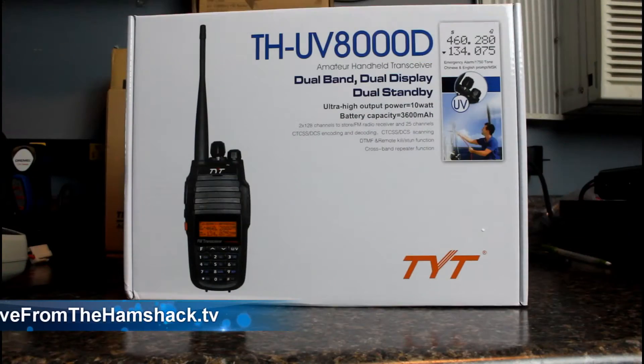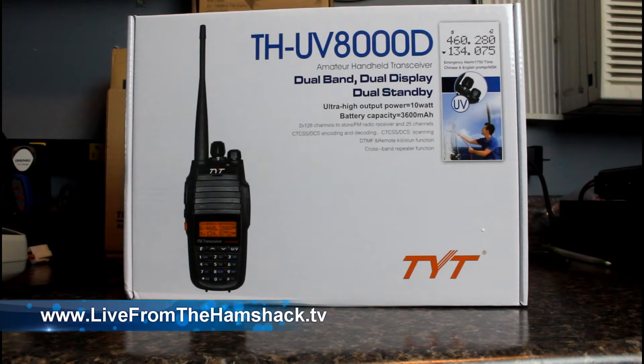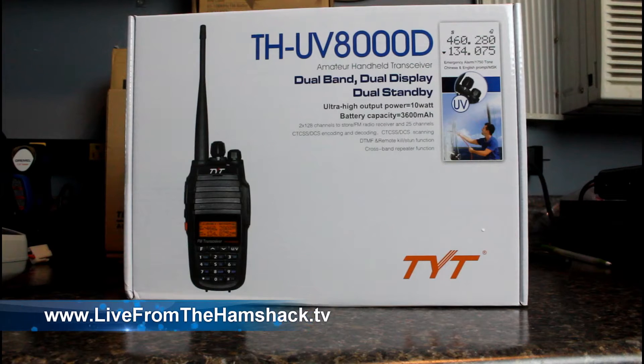This little HT from TYT advertises it'll do the same power as the Lyxon VV898, which was one of the first of the many mobile radios. So let's take a look at the TYT radio and see what kind of performance it gives us. Here's the box for the TH-UV8000D, a new handheld transceiver HT from TYT.